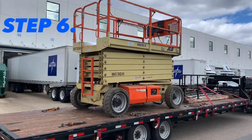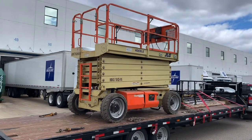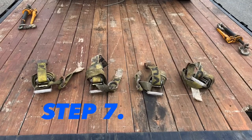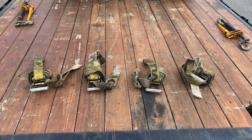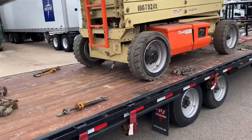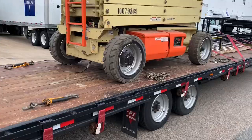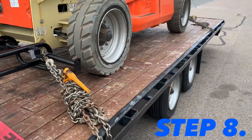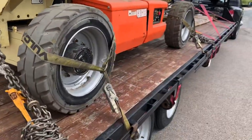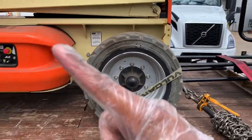Step six: get ready to secure this load down by pulling out the chains and binders. It's over 10,000 pounds, so it's one chain and binder per wheel, on each corner. Step seven: pull out my car wheel straps, mainly because this shipper wanted not only the item chained down, but each wheel strapped down the way vehicles are. Secure the wheels ten and two on the straps.